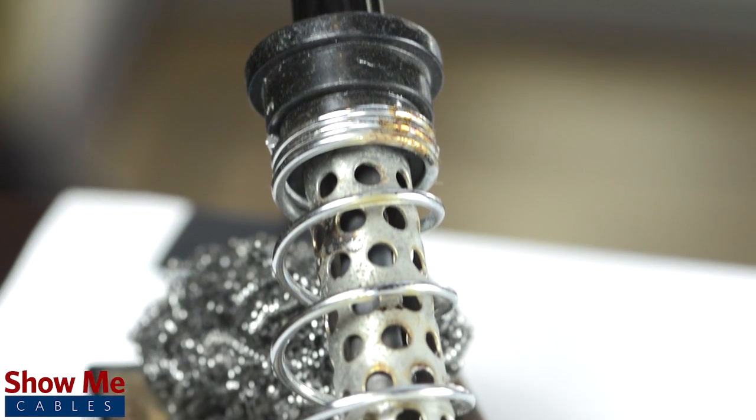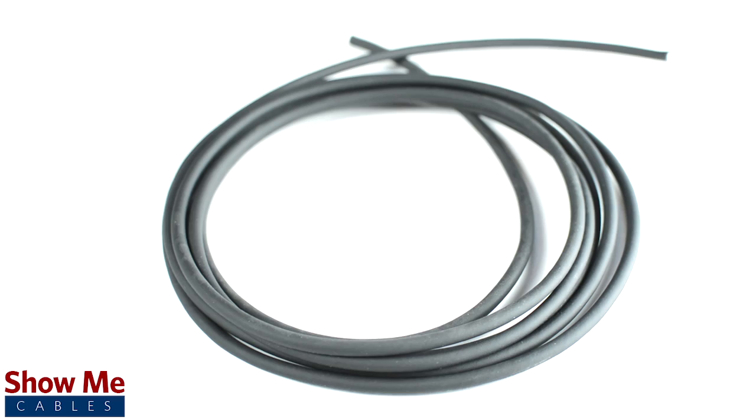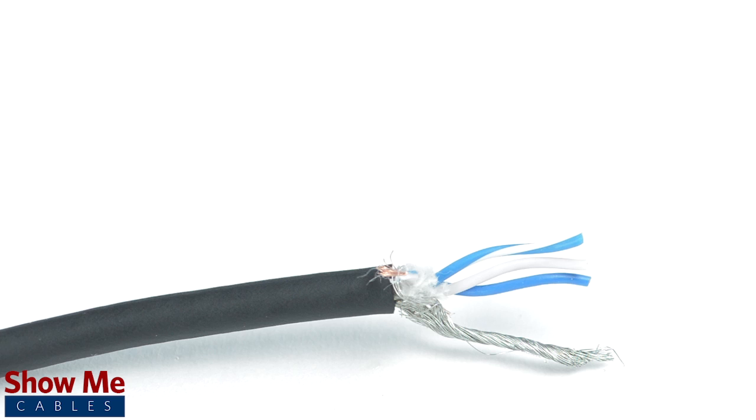To install the connector, you will need a soldering iron, solder, a wire stripper, and the cable. Since this is a TRRS connector, our cable will need 3 center conductors and a shield.